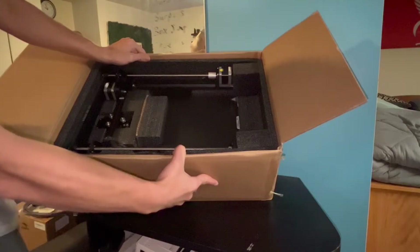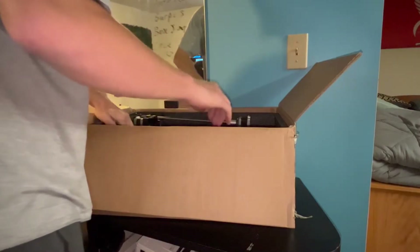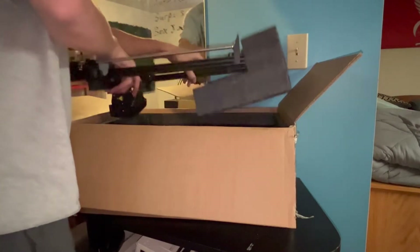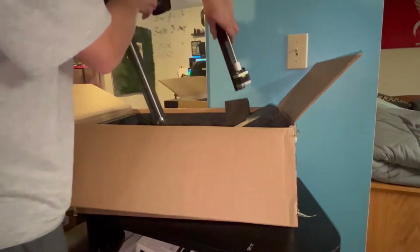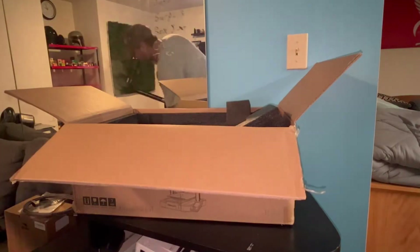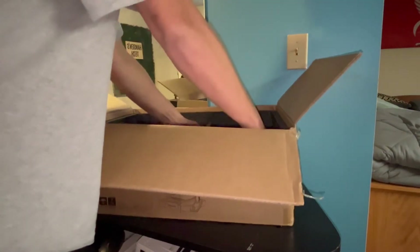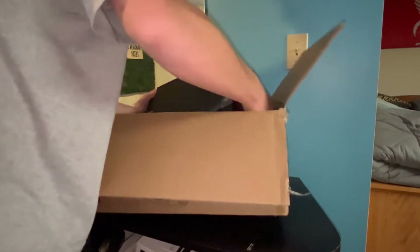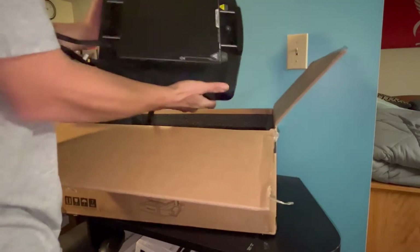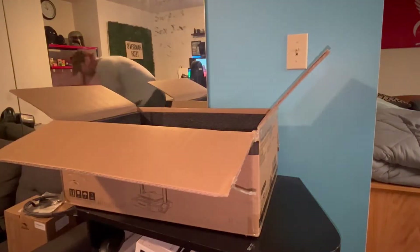Now I'm going to attempt to wiggle these arms out of here, then set that to the side, and then we are going to grab last but not least our base to this 3D printer. Now all that we should have left is an empty box.